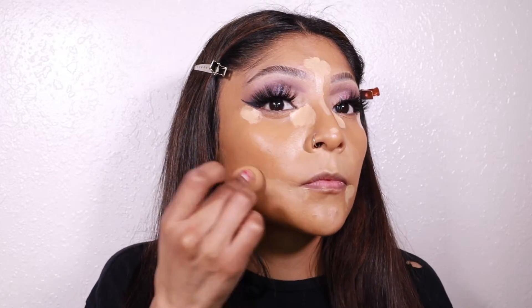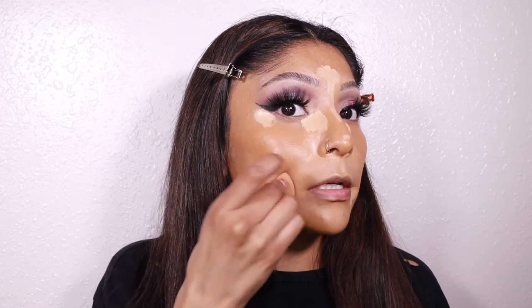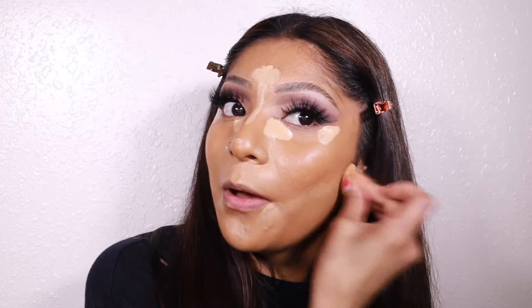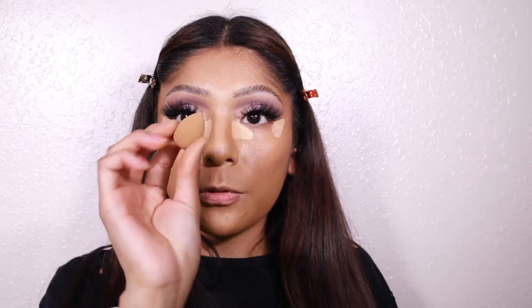Now we're blending out the concealer. I usually blend the smaller areas first before going to the inner corners and under-eye, because there's a lighter product in those areas and they dry down a bit. Then to blend the concealer with the foundation, I go back in with my foundation beauty blender and blend everything together, then use my mini beauty blender under the eyes.